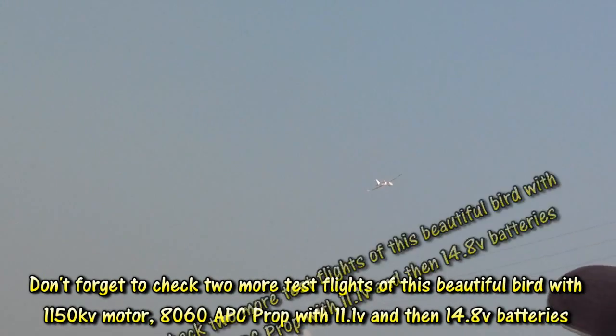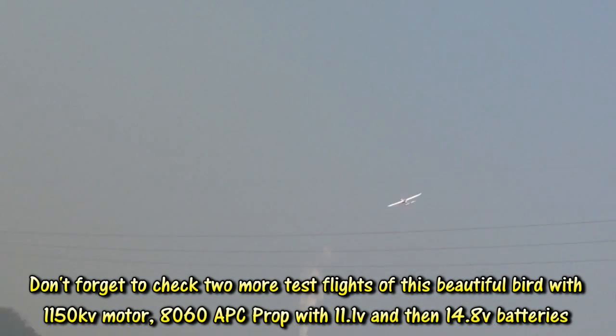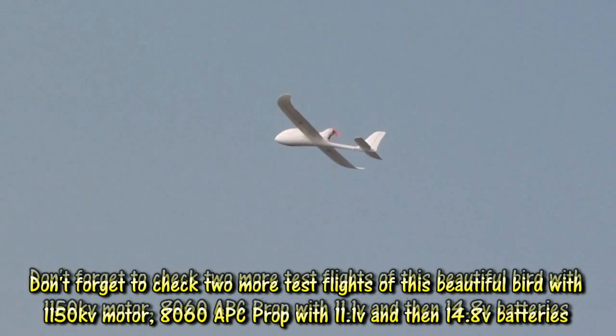I am going to put in a big motor, like the one which is on Skywalker, and put an APC-H6 propeller, and see how it will behave then. This is full throttle climb rate on 30A ESC and stock motor.